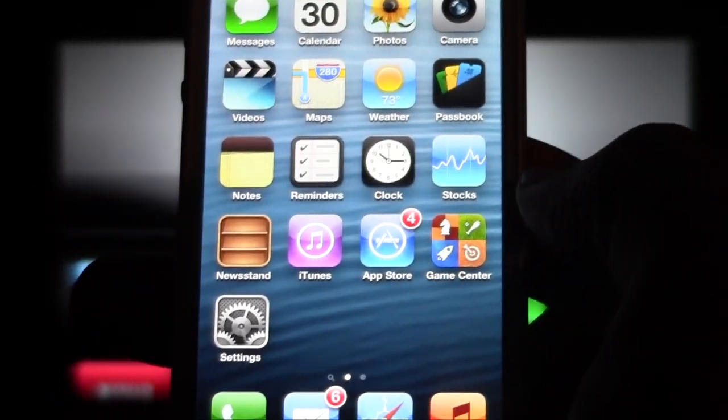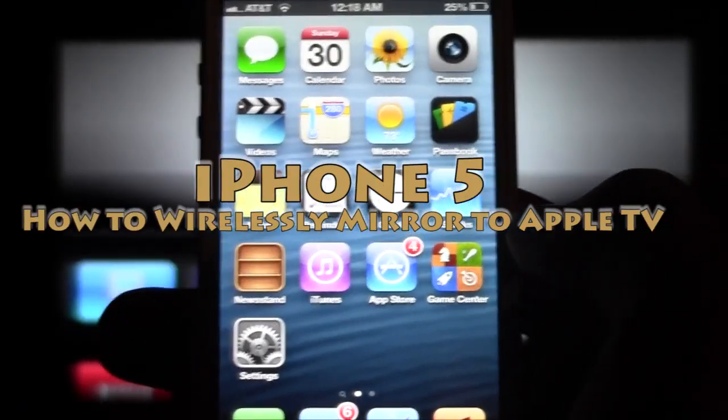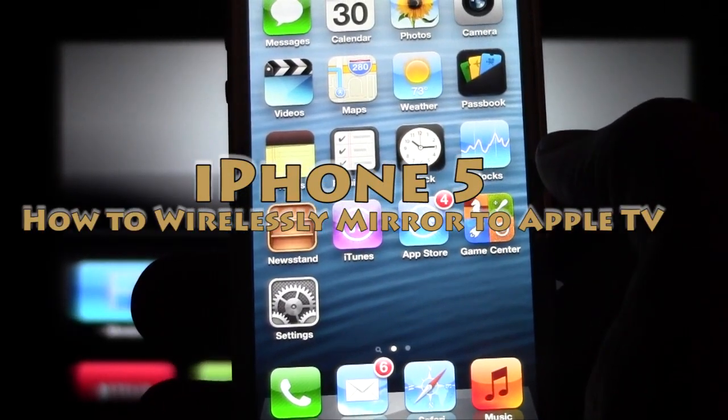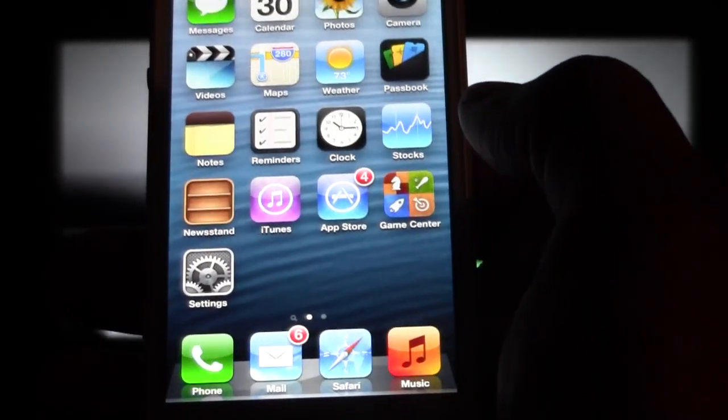How's it going out there? Welcome from H2 Tech Videos. Today I want to show you how to mirror your iPhone 5 to your Apple TV — pretty much how to mirror your iPhone 5 to Apple TV.